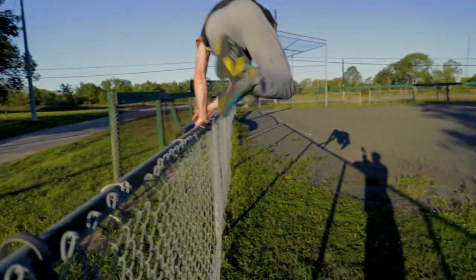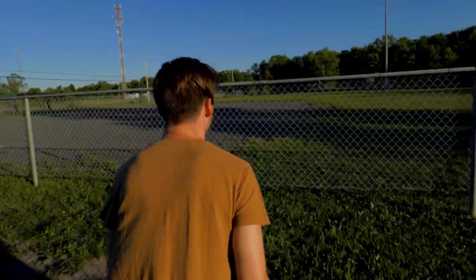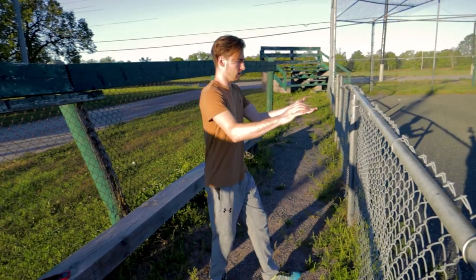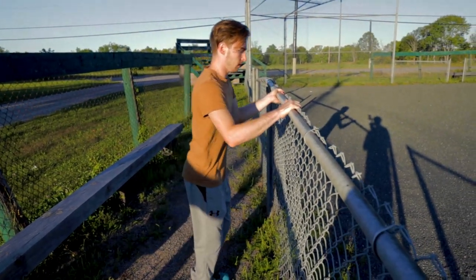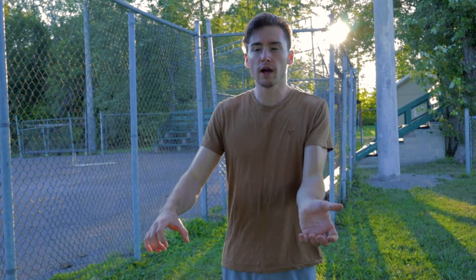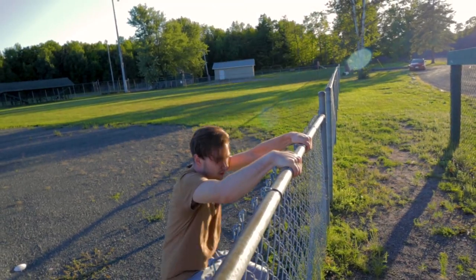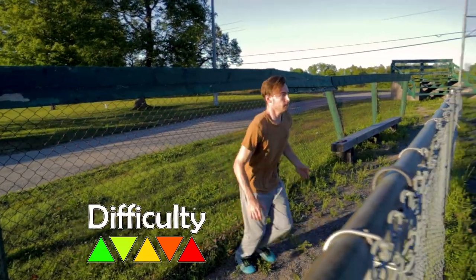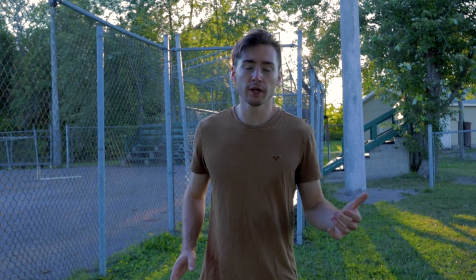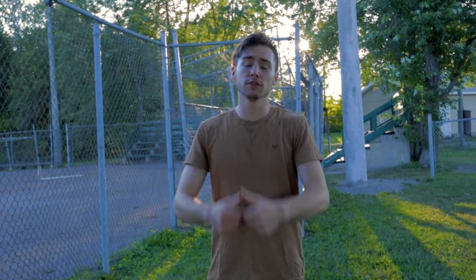The last method is the reverse vault, which is one of my favorites because you can use it when you're unsure of the drop on the other side — you can gauge yourself and slow yourself down. Walk up to the fence, put one hand on the fence as you normally would, and place the other hand on it wrist-up. As you do that, you jump up into it. Use your palm-down hand to pull yourself over, and as you're on your way up over the fence, do a little hand switch, then gently let yourself down to your landing. This one definitely takes practice, especially on higher fences or trickier ledges.